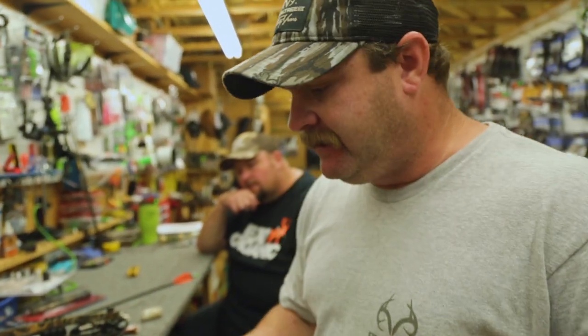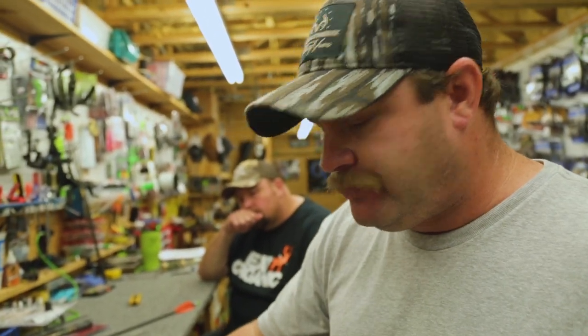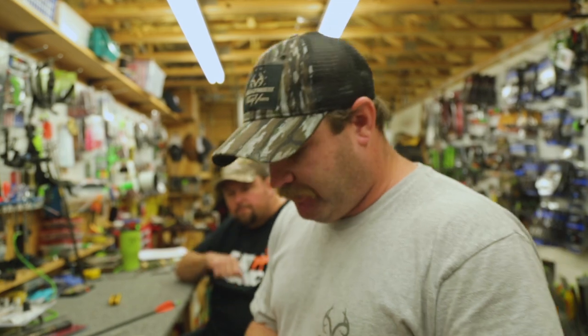At this time, we're going to show you how to tie the D-loop. Travis just showed you how to do the soft knots, and we're going to finish off with the D-loop.